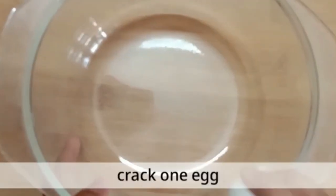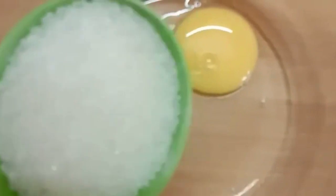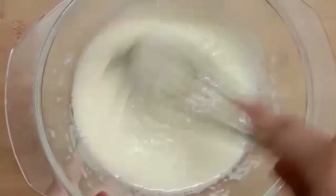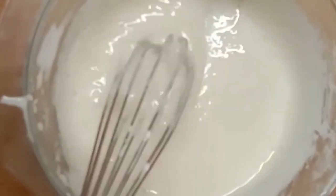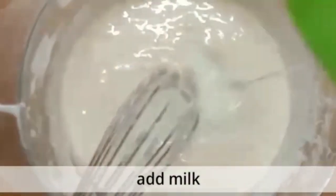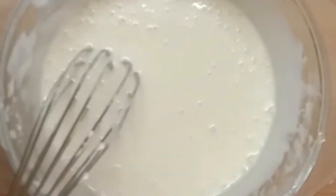In another bowl, crack one egg, add the sugar, and whisk until pale and fluffy. Now slowly add the oil, then add milk and mix well. Add the vanilla extract and whisk again.